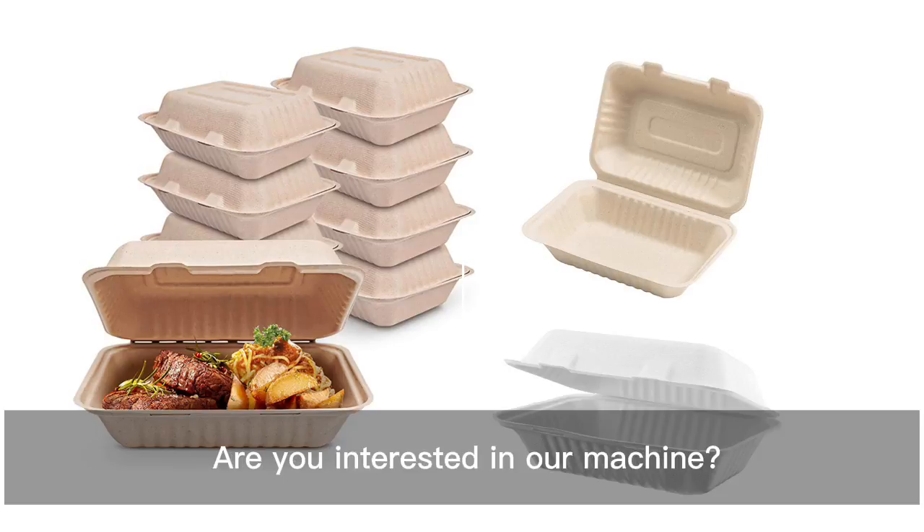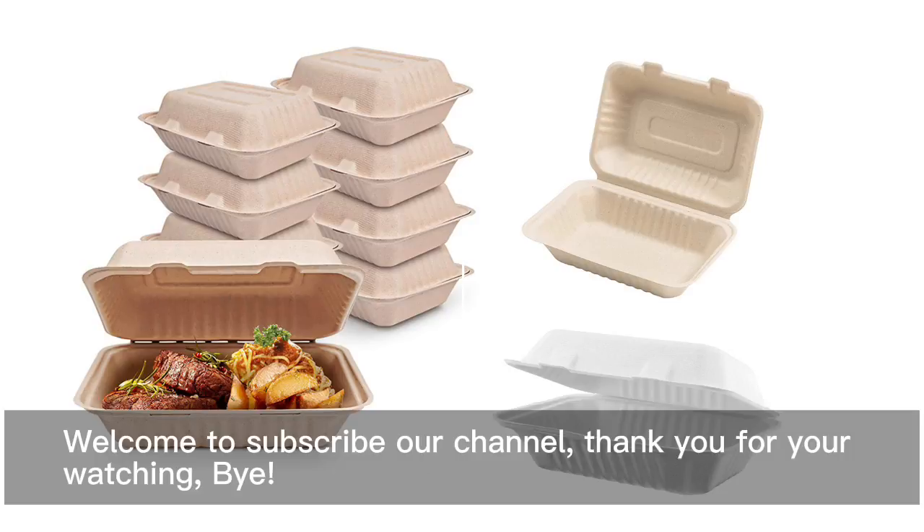Are you interested in our machines? Leave your comment and contact information below. We will reply to you as soon as possible. Welcome to subscribe to our channel. Thank you for watching. Bye.